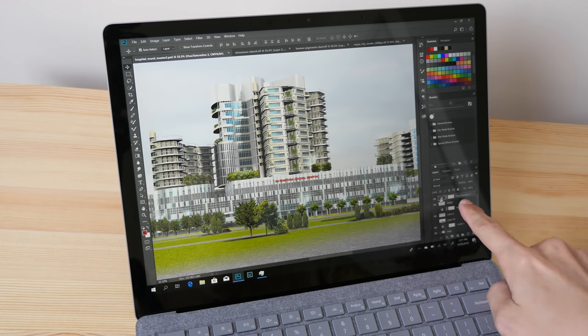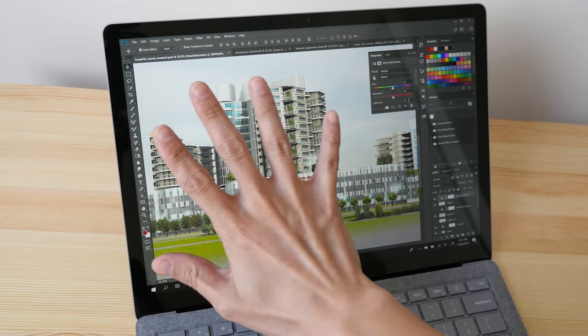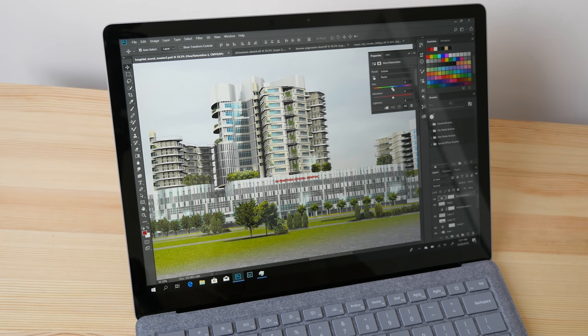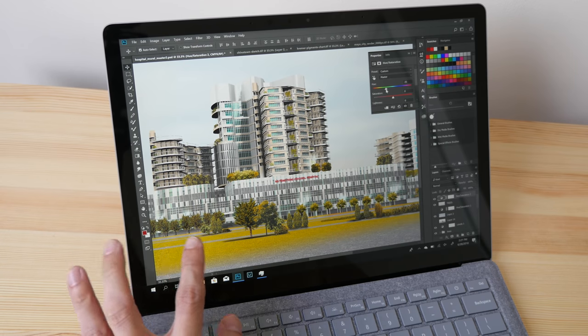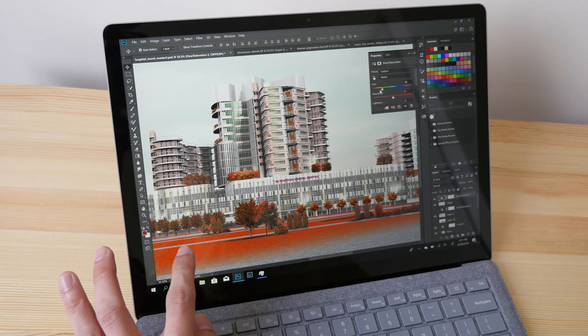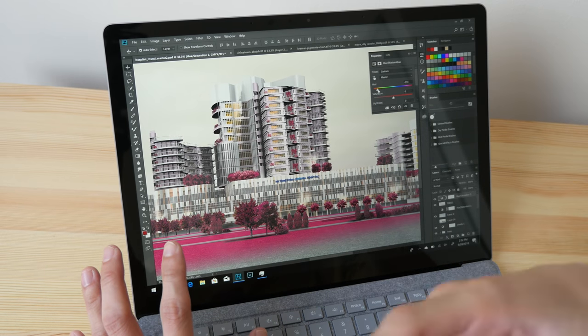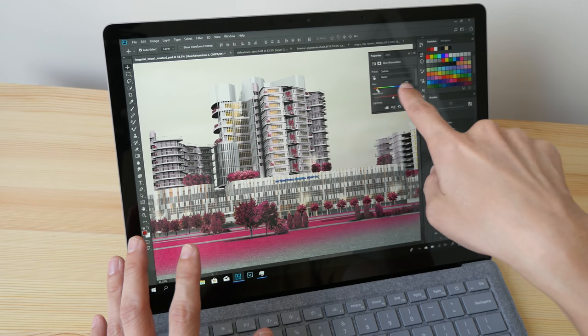I'm going to click on a hue adjustment layer to adjust the hue and change the color, to show you how fast the colors update on the fly. There is some lag but it's not too bad — this is still workable and not frustrating. The more important thing is I can drag the slider very smoothly.